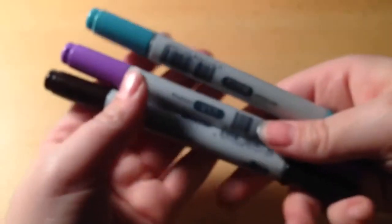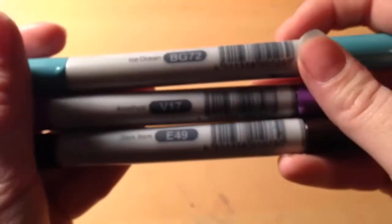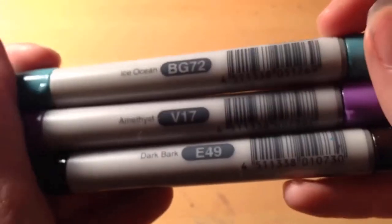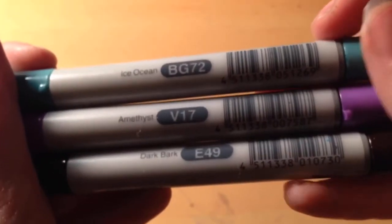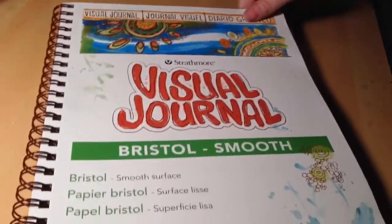I'm going to tell you my opinions I have written down about the paper. I've never seen Bristol board in a sketchbook before, so I thought I'd do a review on it, even though it's just like regular Bristol board — smooth Bristol board. They had another kind, I forgot what it was called, but here's what the sketchbook looks like.